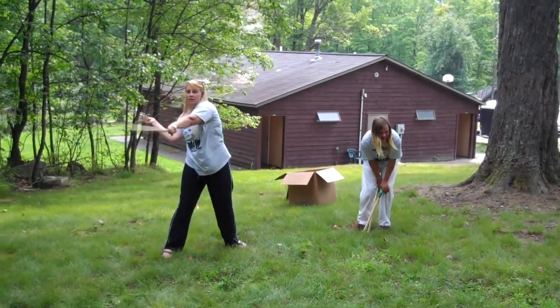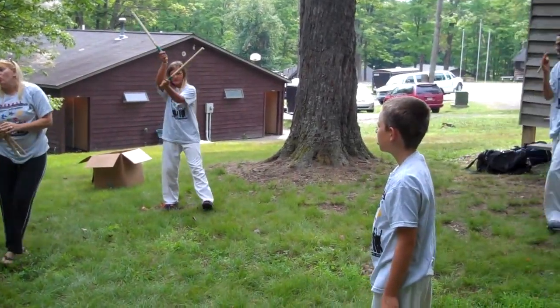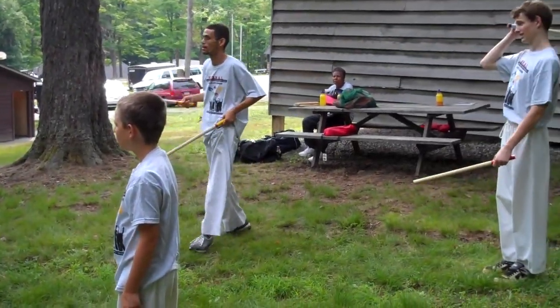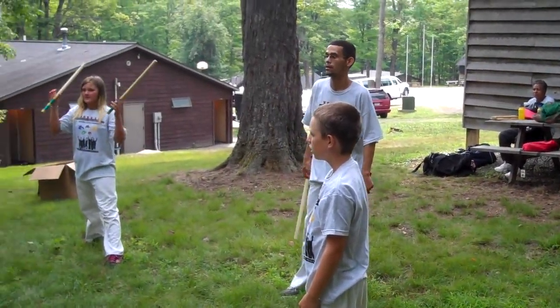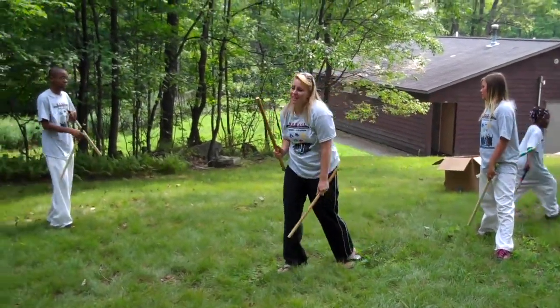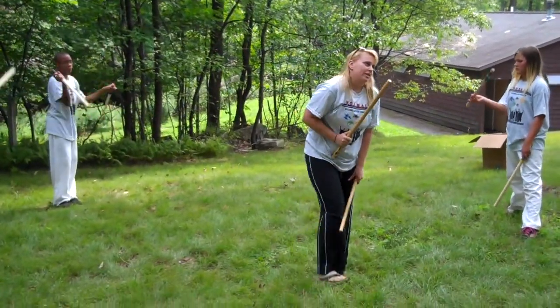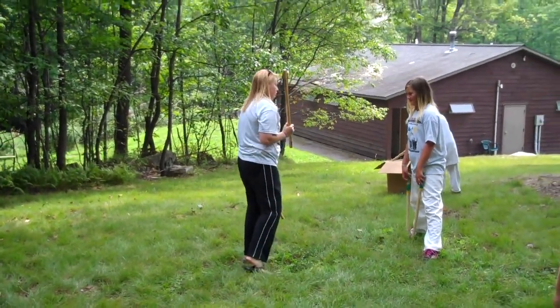You can do whatever you want, just don't hurt yourself. We do forms with these escrima sticks — we do forms with one and with two. But what you learned today are the basics of self-defense with these weapons. Okay, watch.